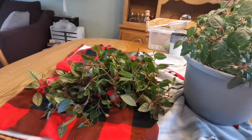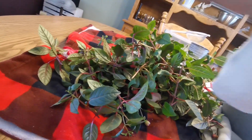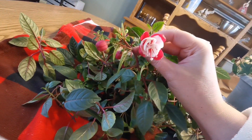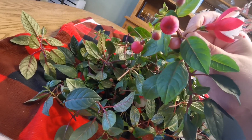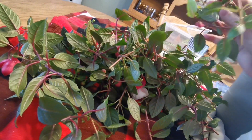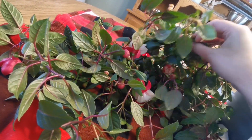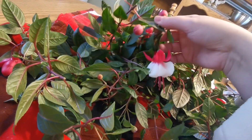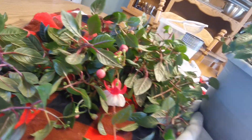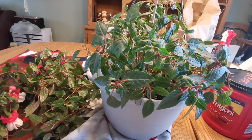With eight or nine weeks before this fuchsia plant can go outside, I've reduced it by probably half, and it killed me to take off all these buds and gorgeous blooms — but it had to be done. Every stem I took off had buds and blooms on it. It was getting to the point where I had to water it every three days.